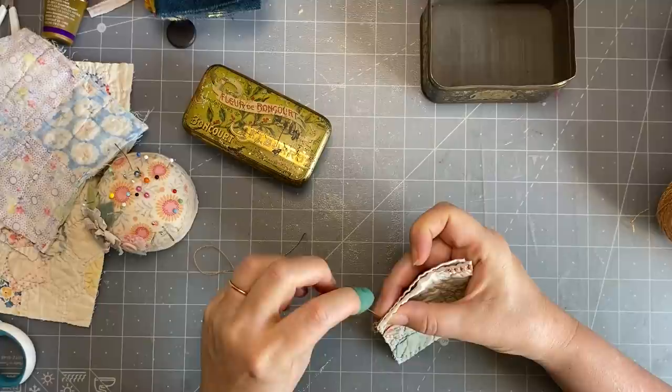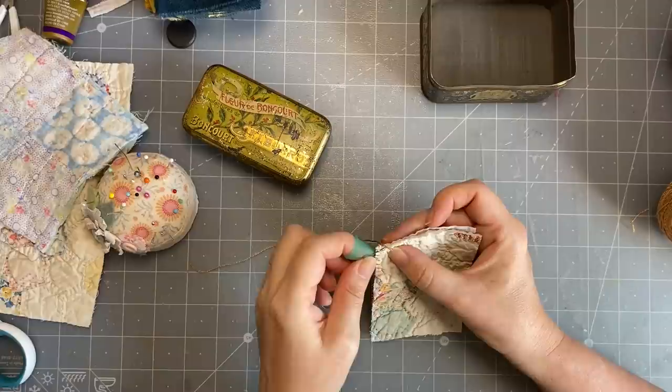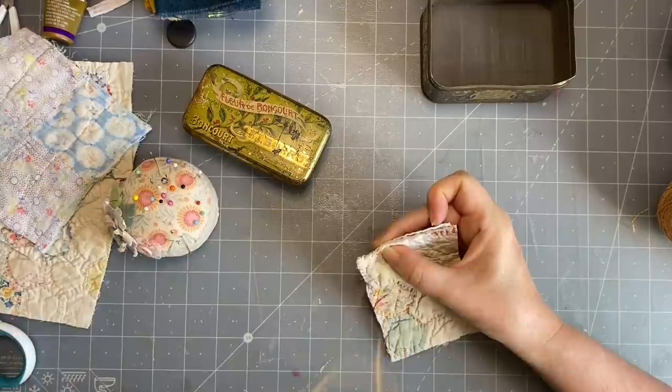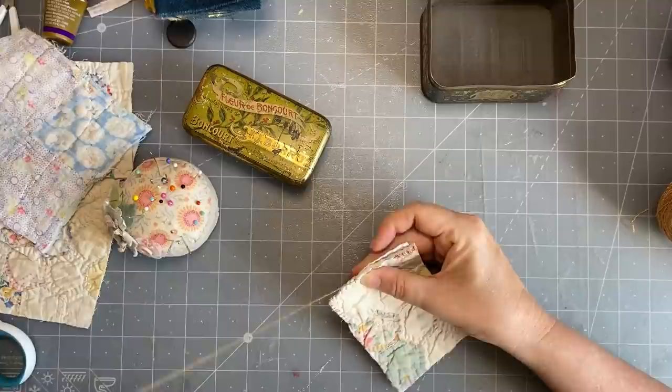I'm glad I chose this color - this is some hand-dyed thread that a friend here did. She actually teaches eco dyeing. You can just go around the edge, come in about three millimetres, not right on the edge - just a little bit in. I might trim a little bit off - we'll see.